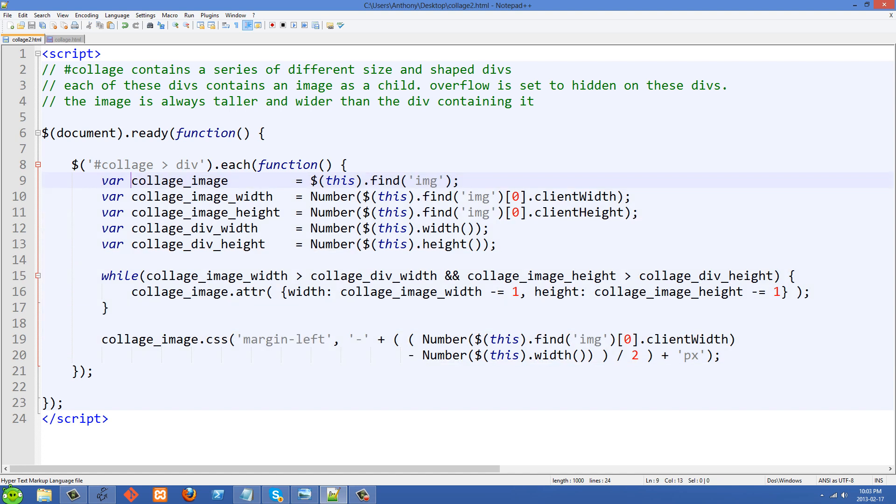The first thing we're doing is creating a local variable called collageImage — make sure you put the var keyword in front of it or you'll be creating global variables. collageImage is set to this and then find IMG. Here, 'this' is referring to these divs, but we don't want to work with those right now — we want to get the image child of it. So we do this and then find IMG. We store that in a variable because we want to cache it so we're not constantly going into the DOM and selecting it.